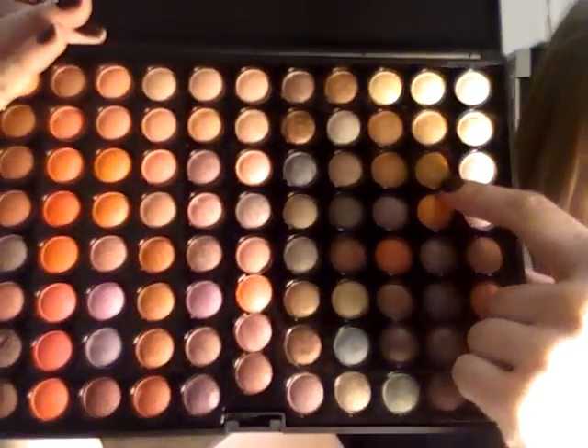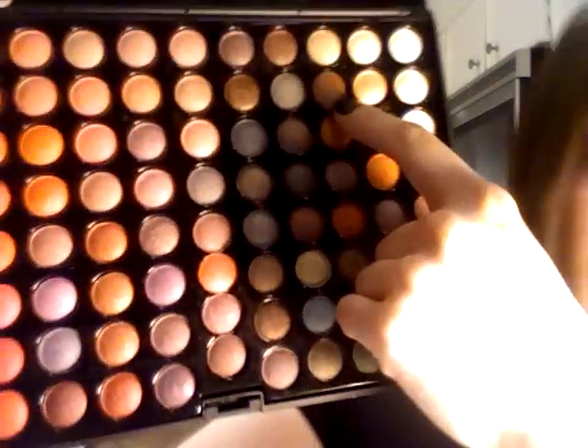So to start with, I'm going to use my Coastal Scents Metal Mania palette. The colors that I'm going to use are right here — this kind of gold-colored one, and then here, and then this dark brown down here.